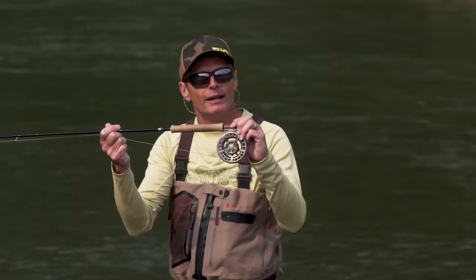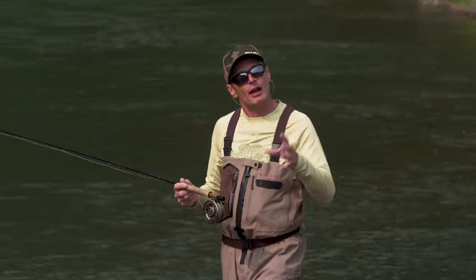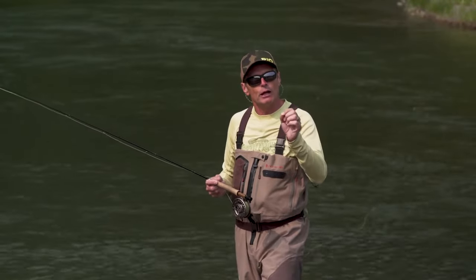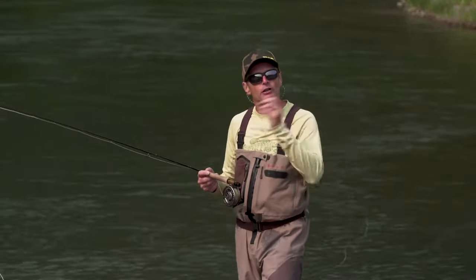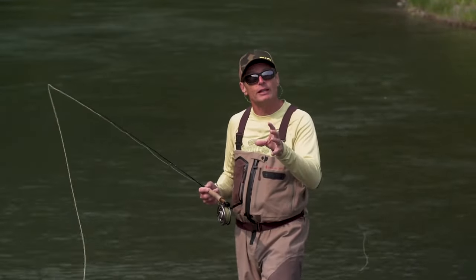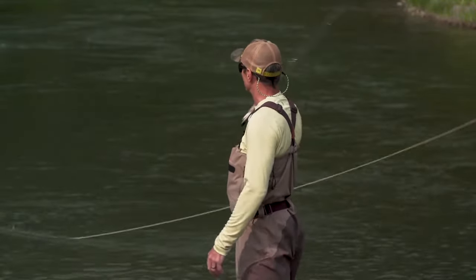You can absolutely do it with one-handed rods because you're going to have trees behind you. And even if you don't have trees behind you, it is the most efficient way to change direction. Hopefully you enjoyed this and picked up a few nuggets. If you haven't seen them, we have a whole series of how-to videos on the Rio website under Rio TV — check it out. Get out on the water and do some of these single-handed spay casts. Maybe one day I'll see you on the water throwing some beautiful snake rolls and catching some fish with it.